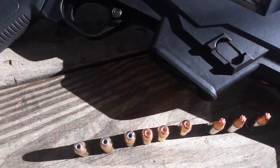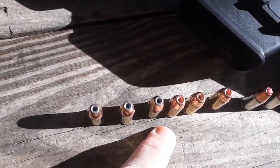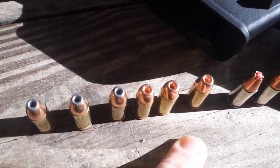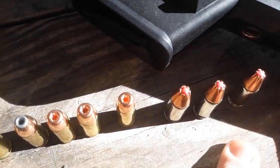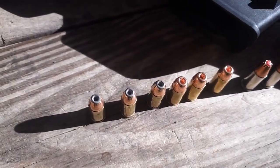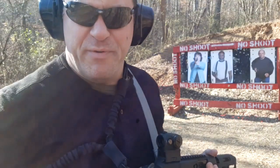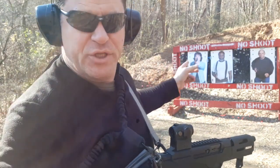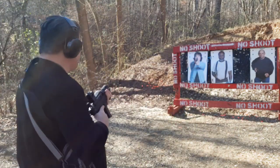I've got 3 new targets set up and we're going to do a hollow point function test. Got a 124 grain ball in the pipe. Three 115 grain JHPs — those look like old school Federal type. Some screwdriver 124 hollow points — these are junky; if it fails on these, it's the ammunition's fault, not the gun. And then 3 rounds of 124+P Critical Duty. Let's see if it passes the hollow point function test. We've got three new targets: Evil Danny Glover, Karen, and Inconceivable.